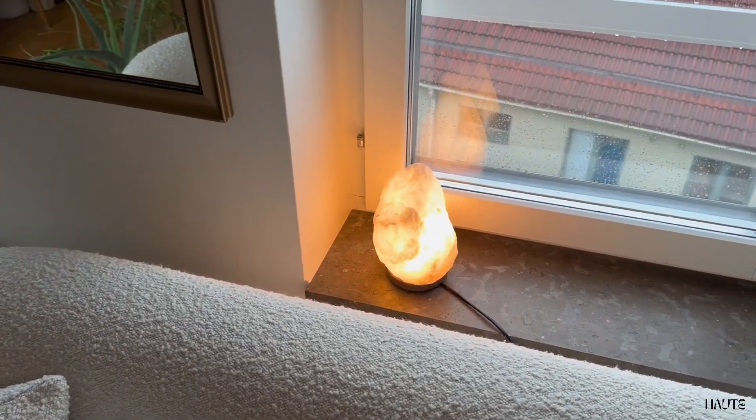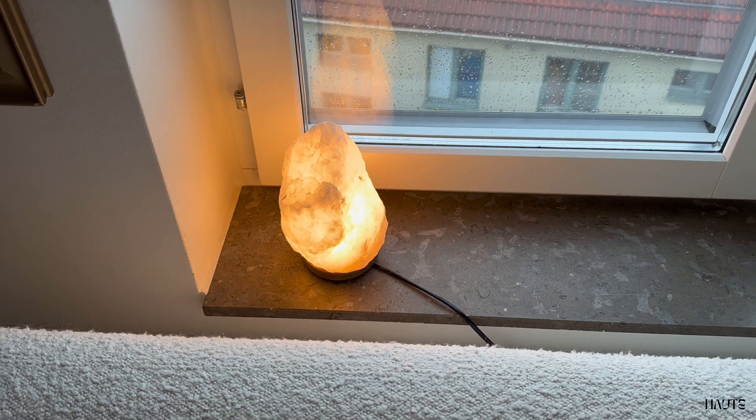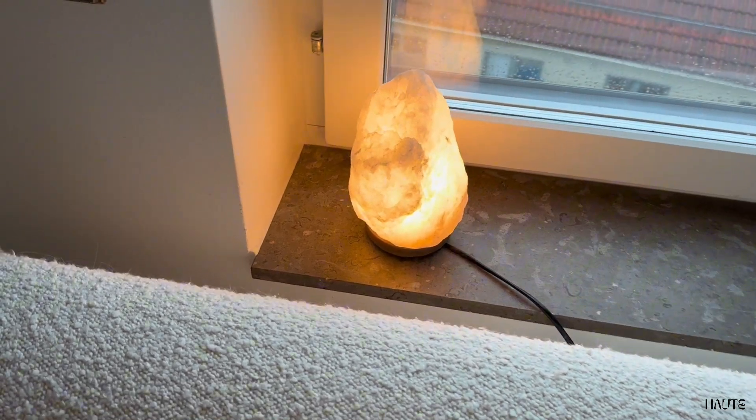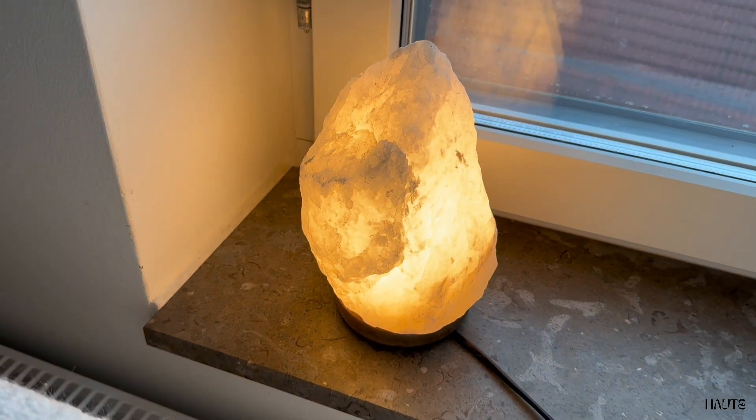This is my review of this white Himalayan salt lamp. In this review, I'm going to show you what it looks like when it's lit and when it's turned off. It looks pretty different depending on if you have it lit or not.